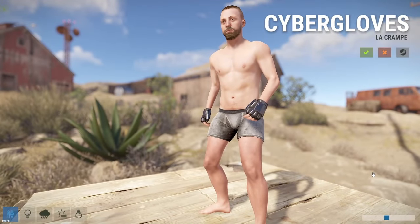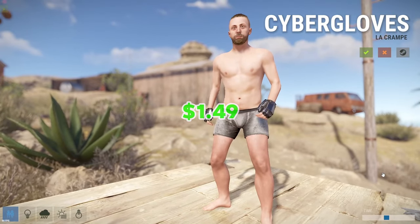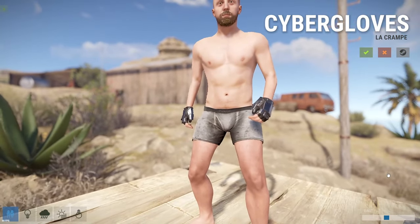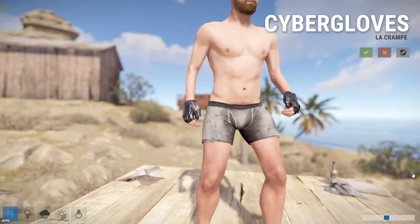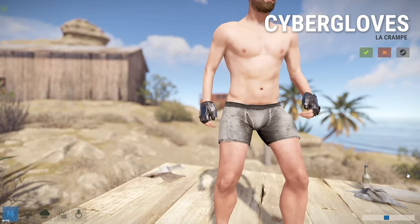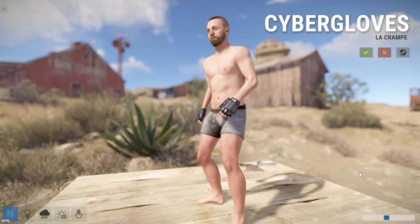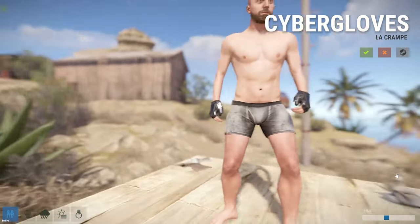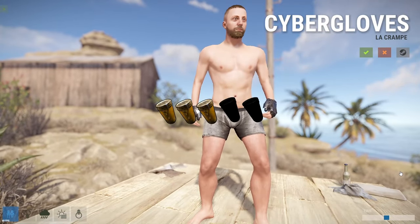These are the Cyber Gloves, and they're going to cost you $1.49, which in my opinion is just a little too expensive for what you're getting. I don't have much more to say because I've talked about the other pieces of the set in other videos. It's just kind of black — not bad, not good. Three out of five pickle jars.